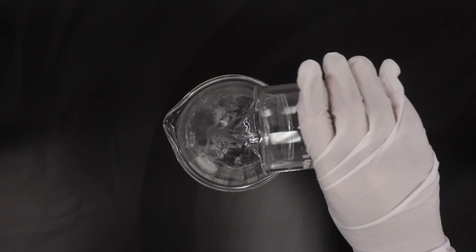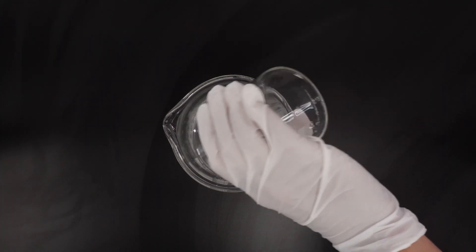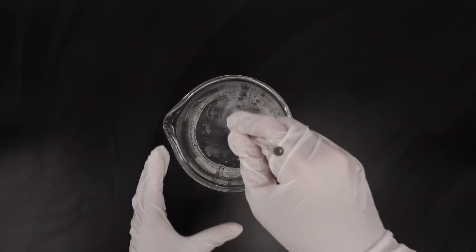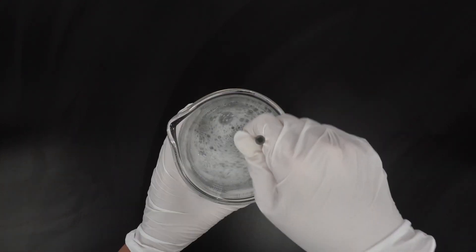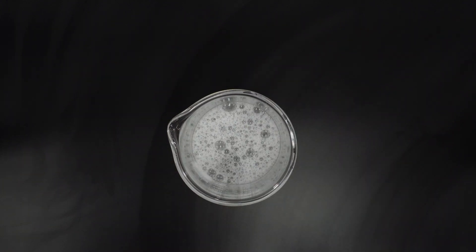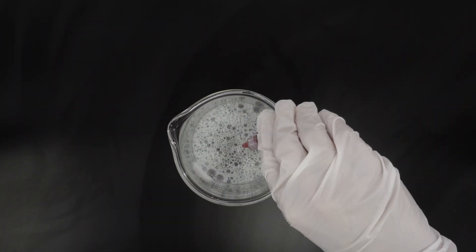First, combine your deionized water, glycerin, Stepanol WA-XK, Amphazole HCG, and Stepan Mild L3. Begin mixing all the ingredients until clear. Then add DL panthenol into the solution until fully dissolved — this will give our shampoo a conditioning effect. Once dissolved, add in your preservative, fragrance, and color in that order.